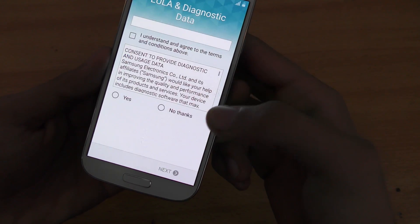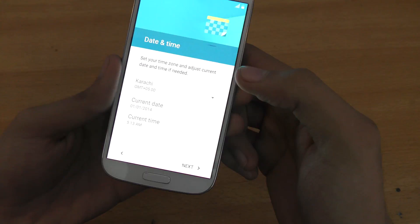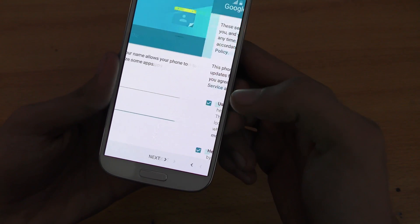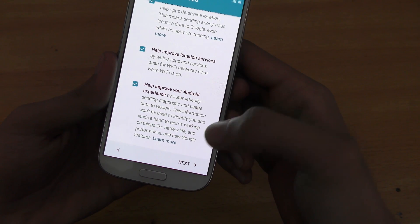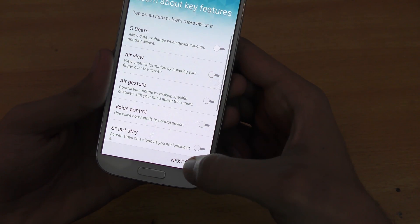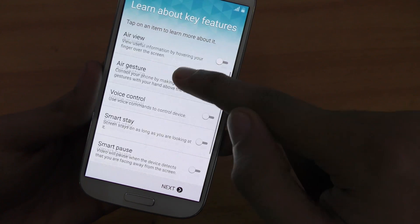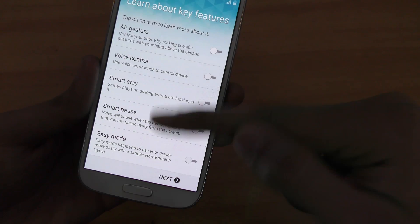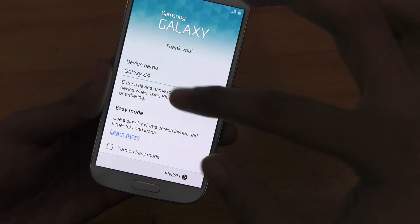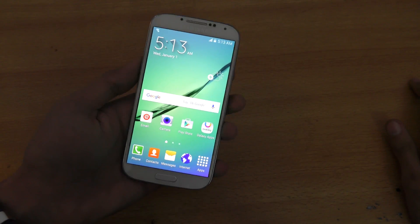And I'm just going to click Next. I understand and agree. No thanks. Date and time — next. I'm just going to skip this one. And as you can see, it's going to give you these features like S-Beam, AirView, AirGesture, SmartStay, VoiceControl, all that. If you want to turn them on, it's your choice. I'm just going to leave them off for the moment and have it on the default option. Here we go.